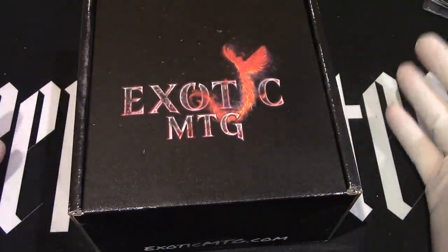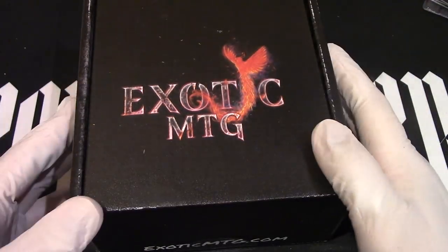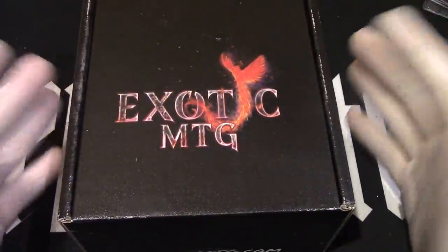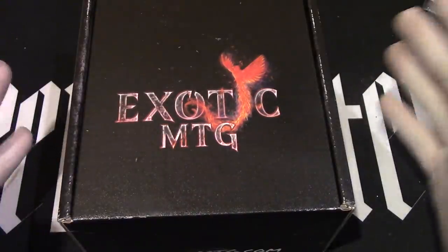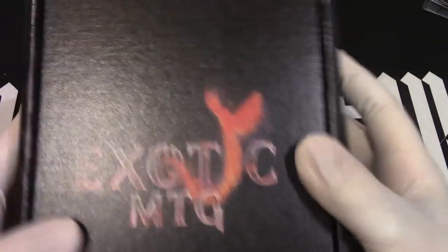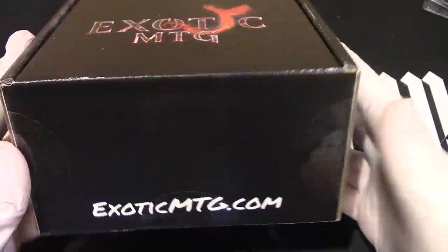Today is December 20th, and we are going to open it. But for informational purposes only, you can actually go out and just buy a single one, or you can buy into a monthly subscription, or a quarterly subscription — three monthly payments and you receive one. Just go to exoticmtg.com/box.